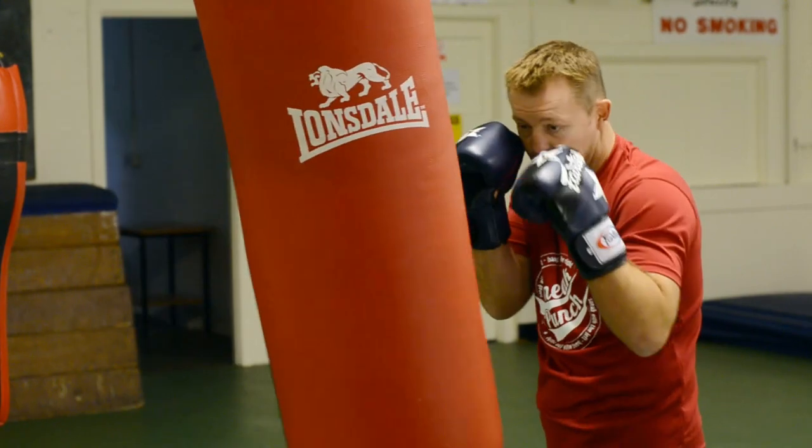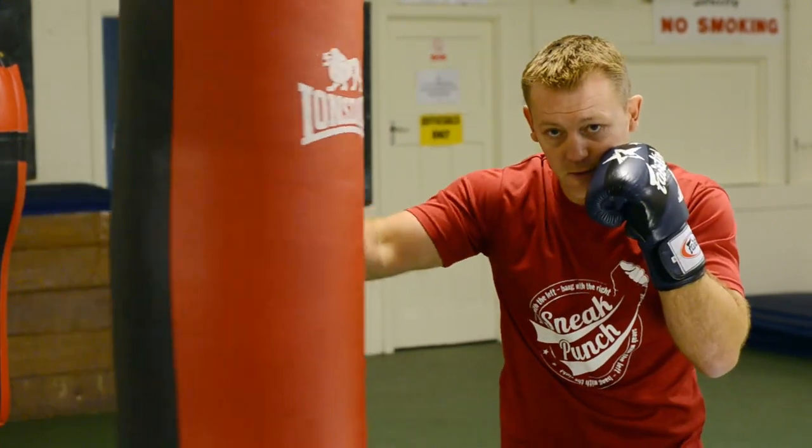Nice and tidy, guard high, keep it up. Hook, hook, hook over the top of the right cross.